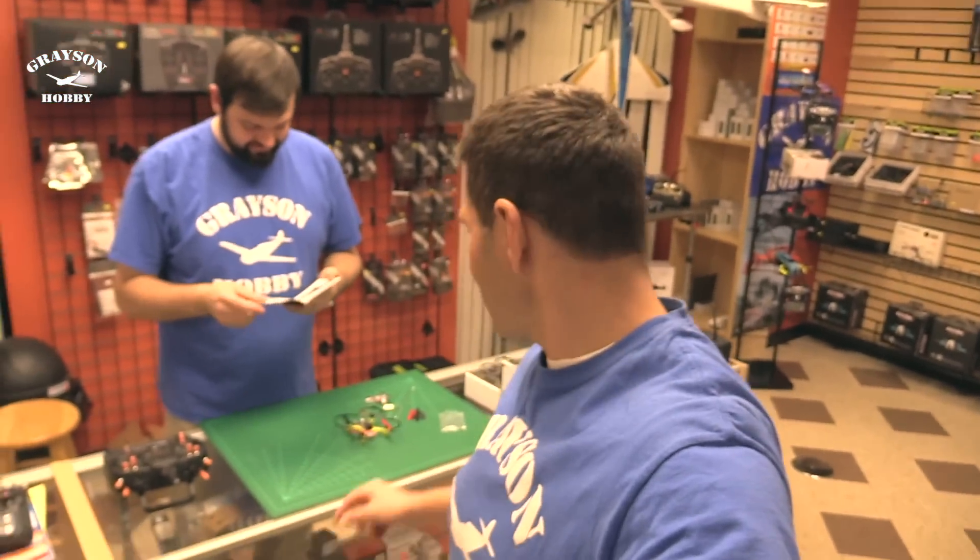Hey, Basil and Will from Grayson Hobby, and today we're going to go over the Eachine QX90C.